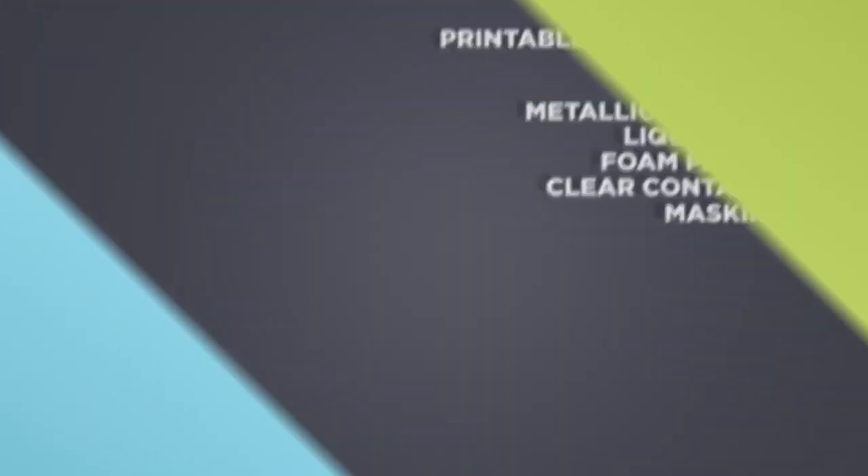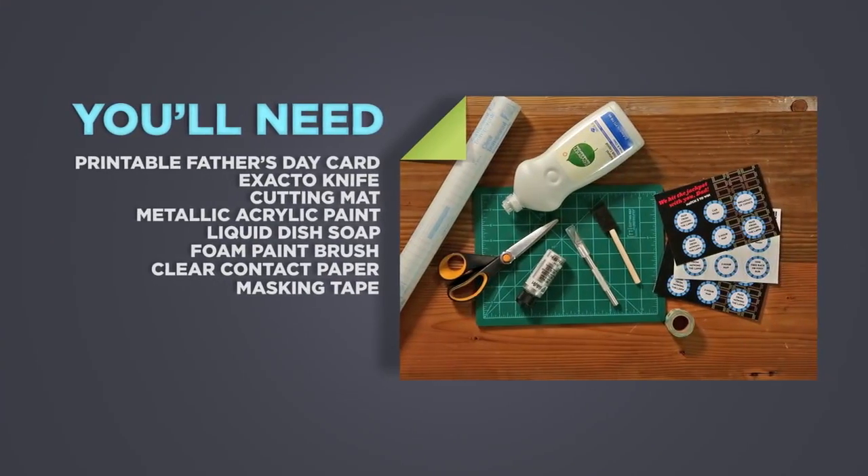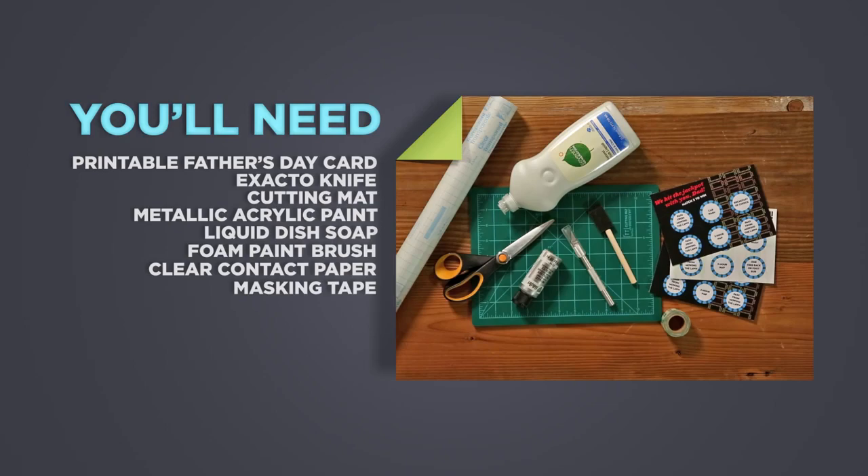Here's what you'll need. You can download our free Father's Day card printables at HGTV.com.